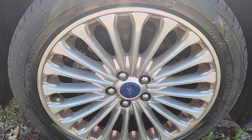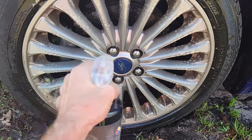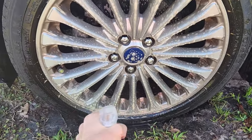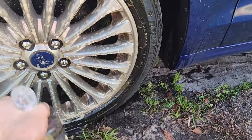Then we're going to spray the Brake Bomber all over the wheel and let it sit for 30 seconds to a minute. Get a nice good solid coat on there and completely soak all the surfaces.